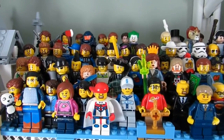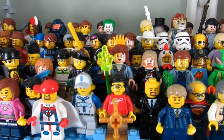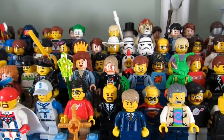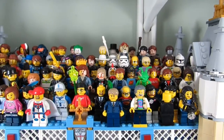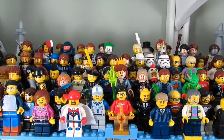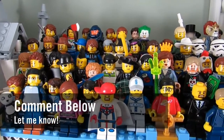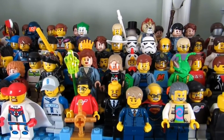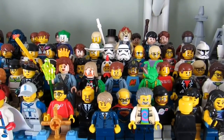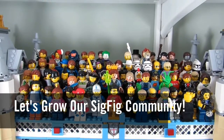So my question to you guys is: which of my sig figs do you want me to spotlight next? Your vote is not for a shoutout — it's for a sig fig that you want to make but don't know what the parts are. Comment below and let me know, and I'll choose one from the comments. Also, share the pieces of your own sig fig in the comments so others can make you too. Let's grow our sig fig community.